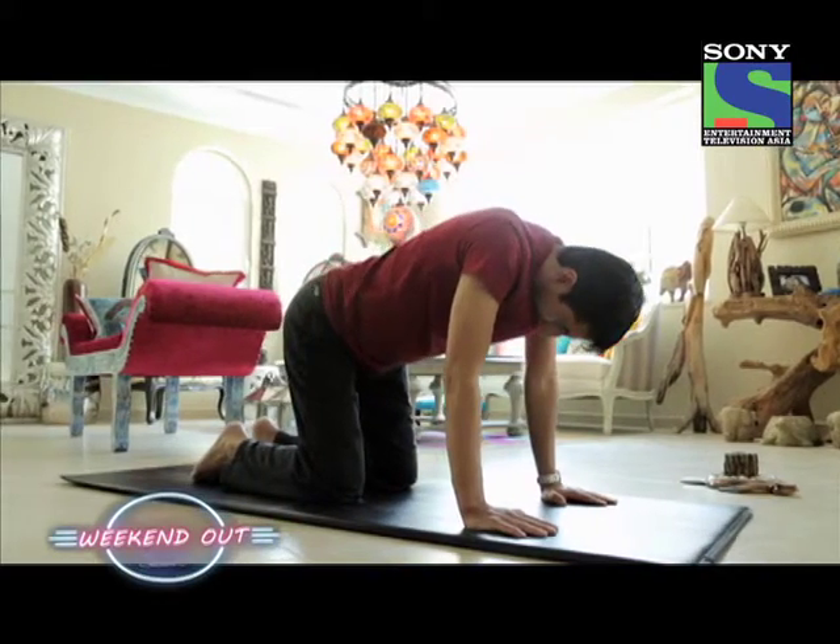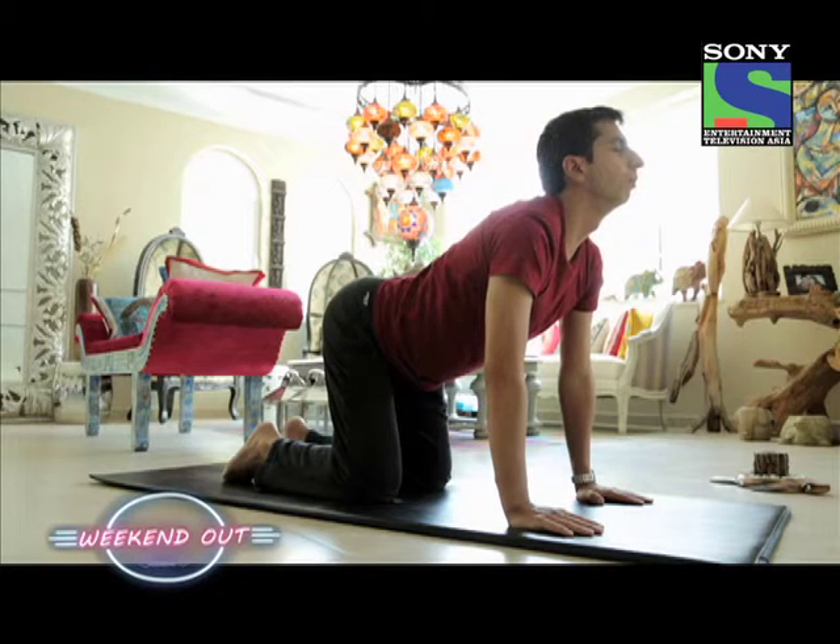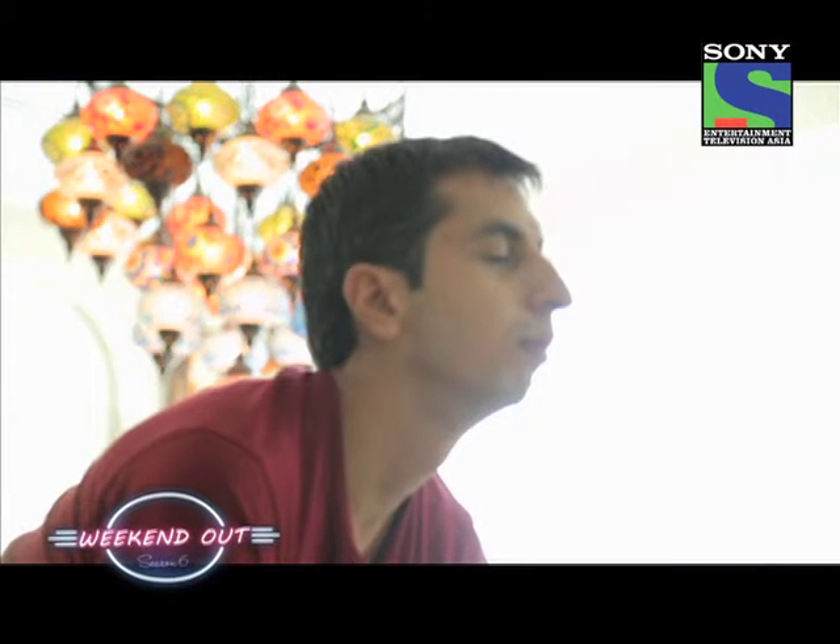Exhale, hold the breath, and hold this pose for a couple of seconds as well. You can continue doing this for 10, 15, or 20 repetitions.